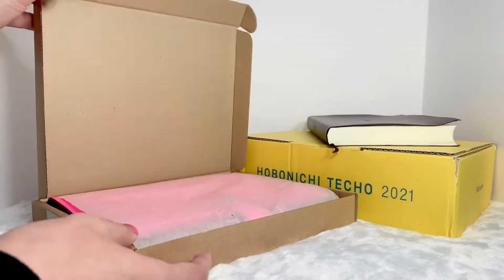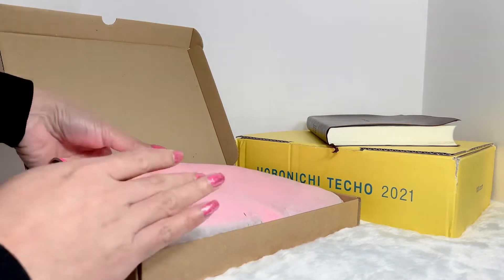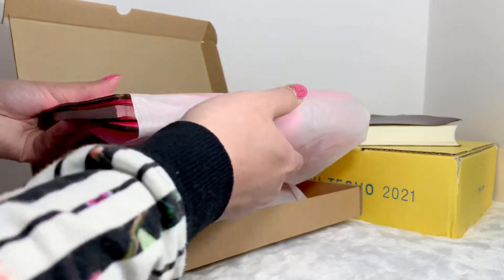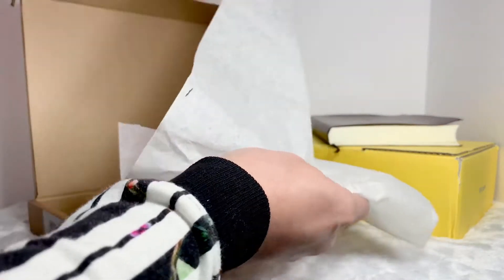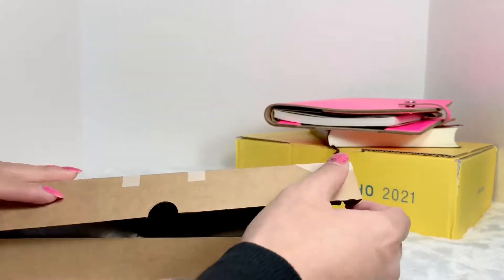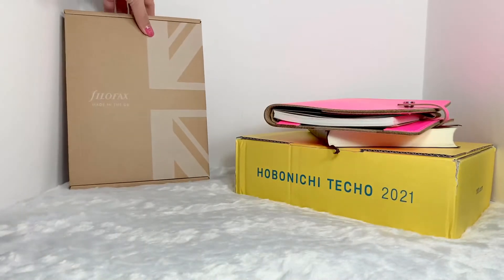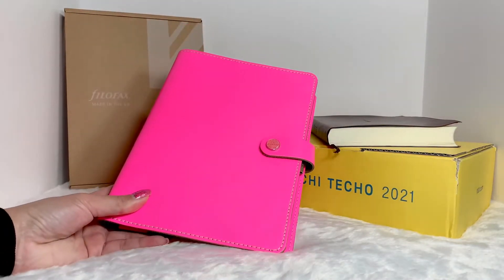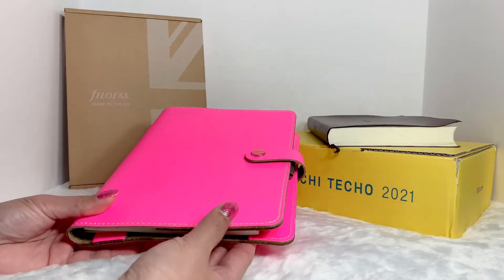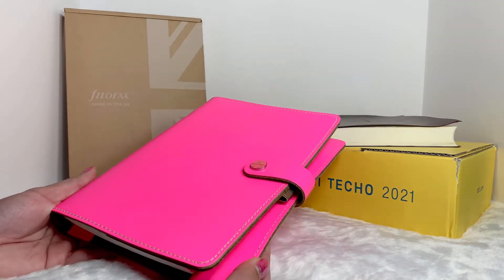It came in this package — oh my gosh, I'm already seeing the pop of colors. Let me just take that out. Oh my goodness, the color is so vibrant. This is the Filofax Original folio notebook in fluorescent pink. Wow, it's brighter than I thought!